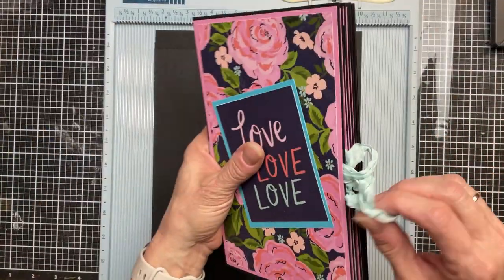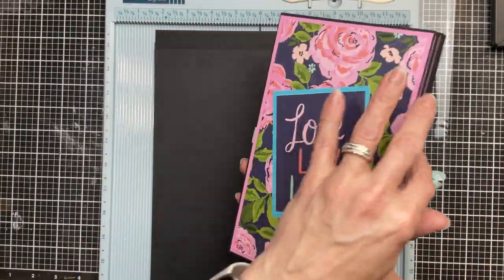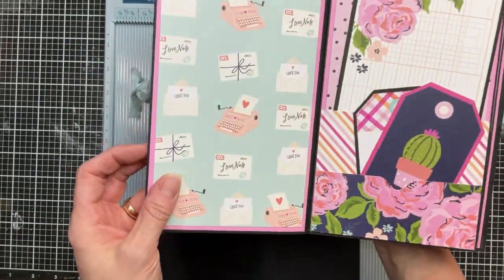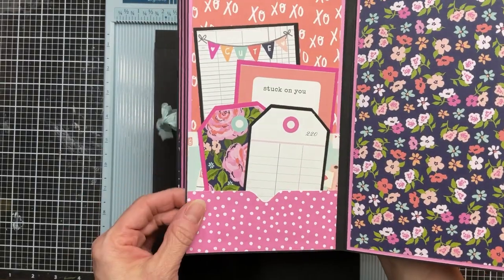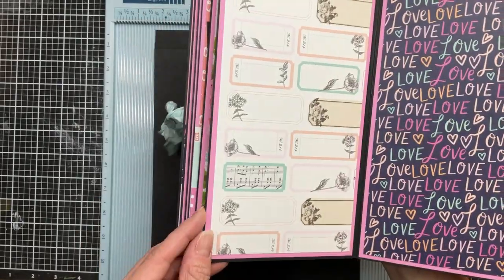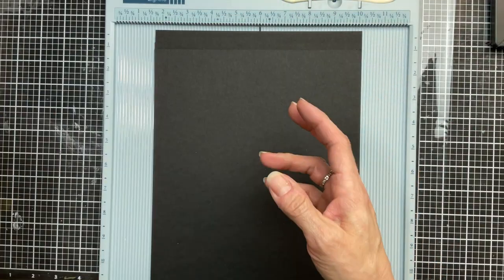The other one here has seam binding for the closure. This one is another paper pack that I got from Tuesday Morning. Again, five of the pages will have the double pockets where you can tuck journal cards and all sorts of other little goodies. The great thing about using paper packs is everything coordinates — all the papers, the stickers, the journal cards, and everything.